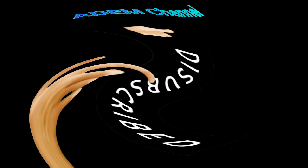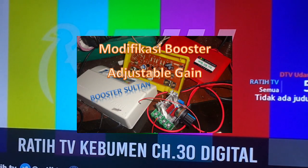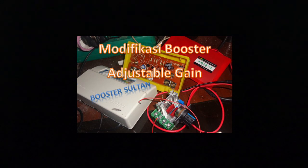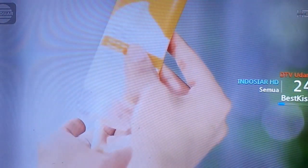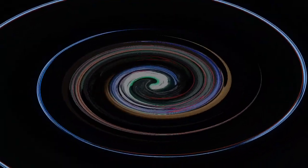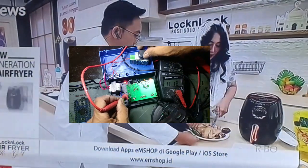Selamat pagi kawan, Assalamualaikum warahmatullahi wabarakatuh. Berjumpa kembali dengan ngoprek, kita ngobrolin perangkat elektronik. Oke, sebagian kawan-kawan banyak mengalami yang namanya booster over gain — kelebihan gain — sehingga gambar di sisi analognya menjadi double, atau warnanya menjadi benar-benar pekat. Tapi kasusnya, over gain juga bisa menyebabkan hilangnya sinyal kawan.